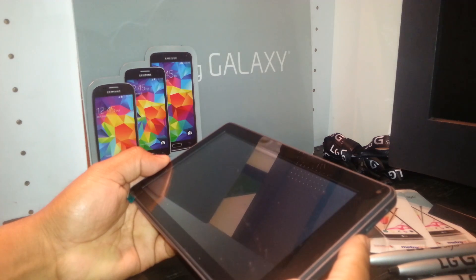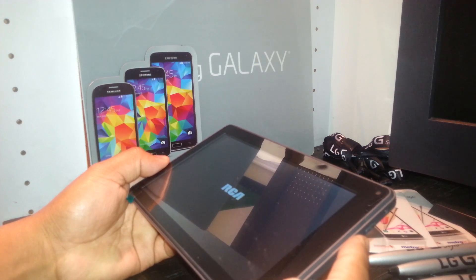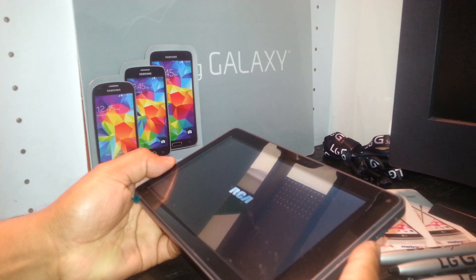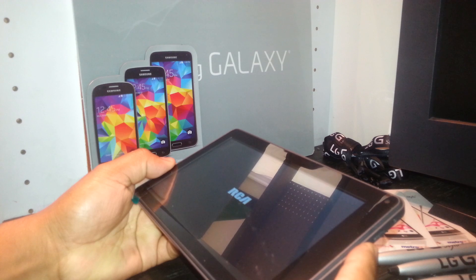If the tablet is stuck on the RCA logo and doesn't fully power on or take you to the home screen, the problem may be the motherboard. This reset process also helps calibrate the motherboard. It can take up to five minutes for the tablet to fully power on, so be patient.